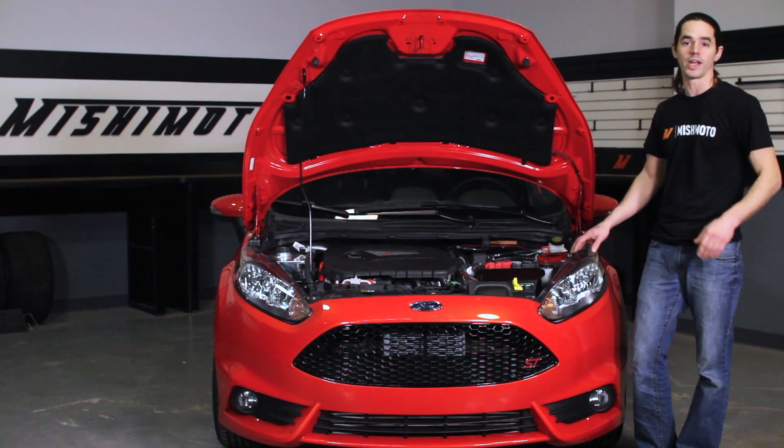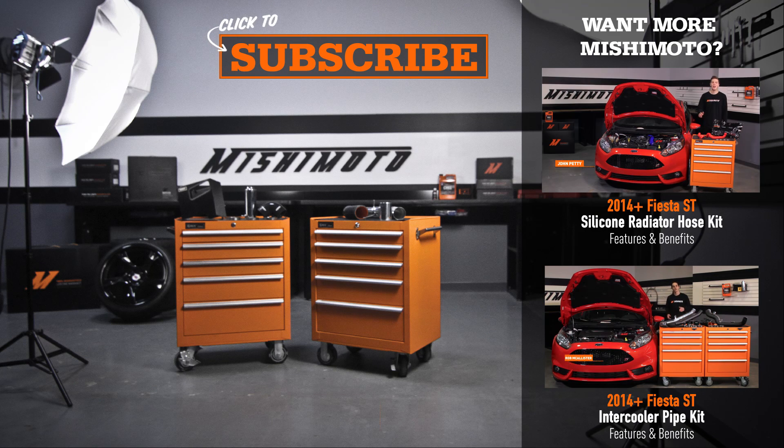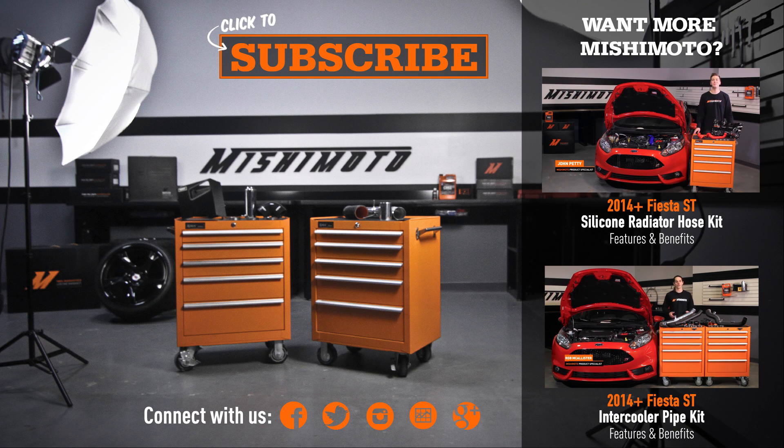Don't forget to click subscribe before you head out. We'll see you next time.